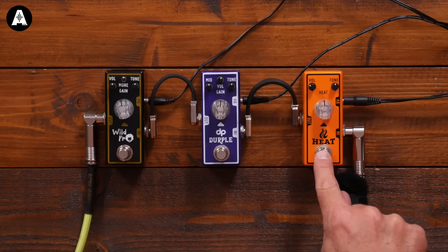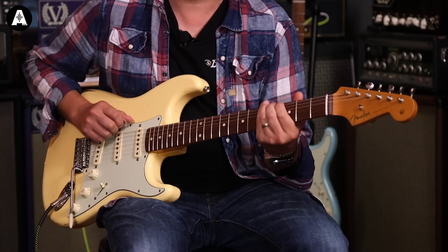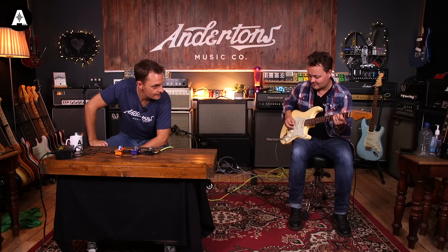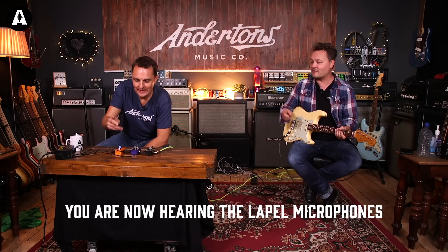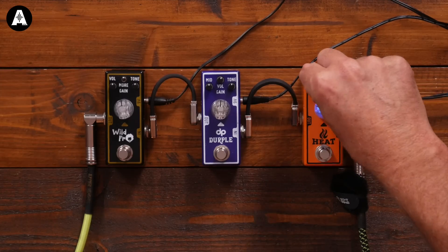So let's do, in no particular order, the Lil Heat. This one was based on the Sweet Cream, and it's probably the lowest gain of the three — at least the one that's designed to perhaps just give a little bit of heat to the tone. So here's the clean guitar first. Everything's at 12, but there's lots of volume in that. One of the mods done on the Lil Heat was to have a lot more volume at 12. So if I put this at 12 and just turn it on and off, even with the gain down, it's quite a big volume boost.